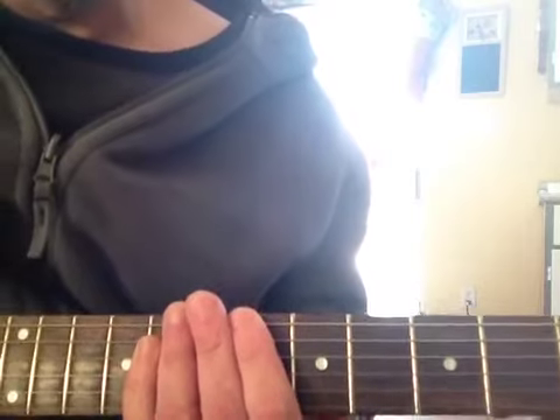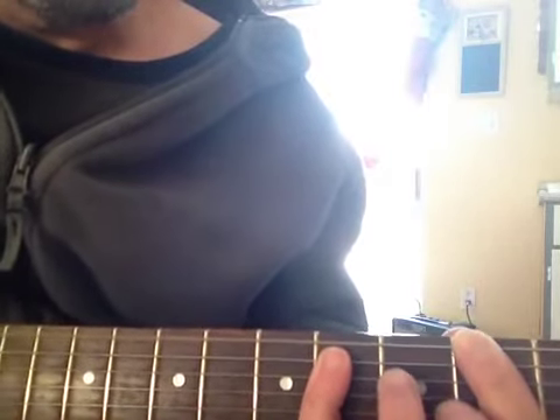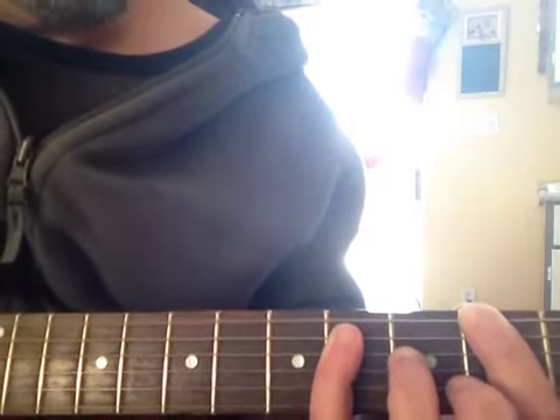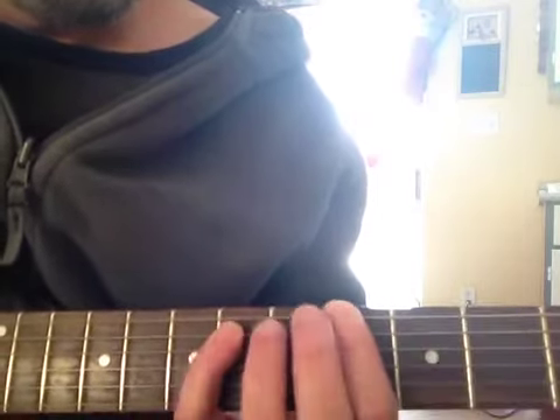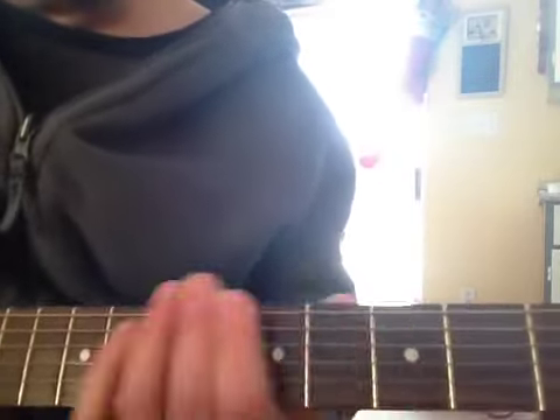Then we repeat that again, so we do the whole thing twice. Now at the end, when we sit on that F-sharp — one and two and three and four and... and two and three and four and... We stay on there an extra measure, because then we get into the I-don't-care part.